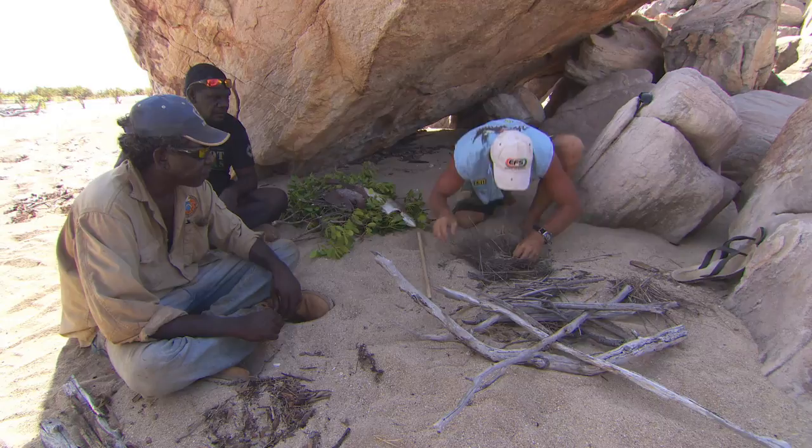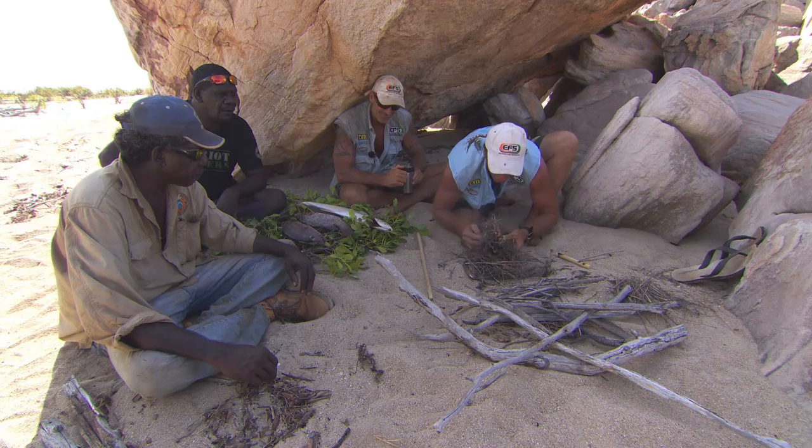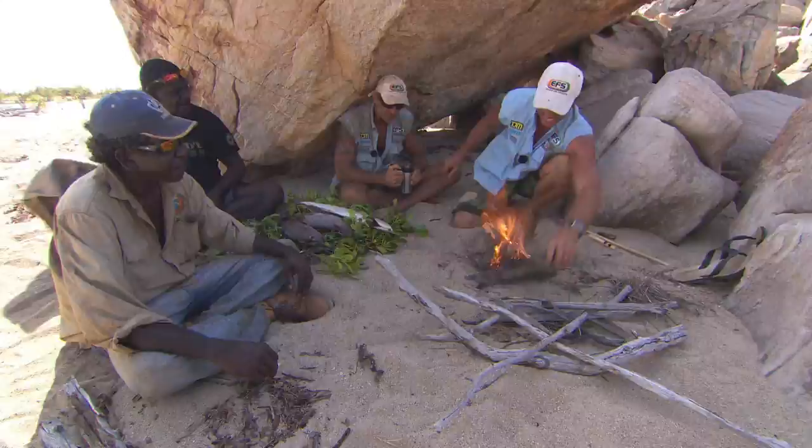I start the fire the traditional way. You know, the hardest part about making fire is getting enough breath after you've been drilling it to blow on it. We'll make a little fire here to get that fish cooked.